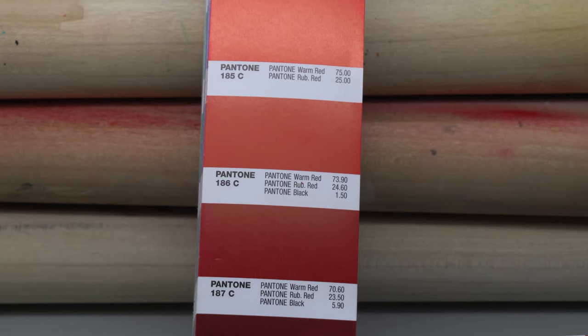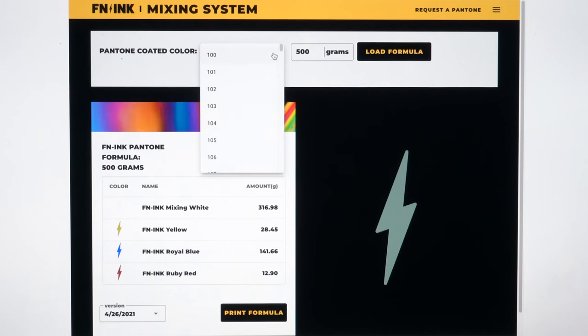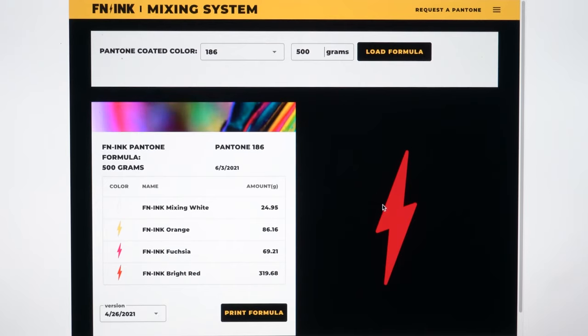Now that we are all caught up on what Pantones are, let's jump into the mixing system. We're going to mix one of the most commonly requested colors: PMS 186C Red. Let's go to the FN mixing site and pull up the color. Go to the drop-down menu and type in 186C. Today we're going to mix up 500 grams of Pantone 186C, and now we're going to click Load Formula.